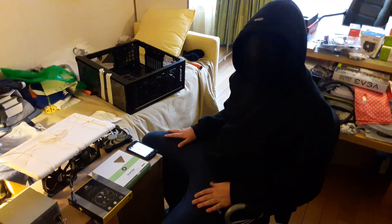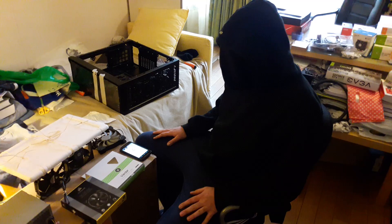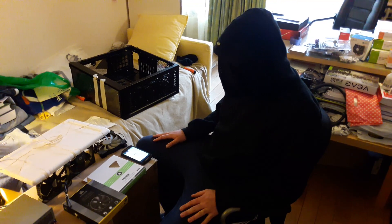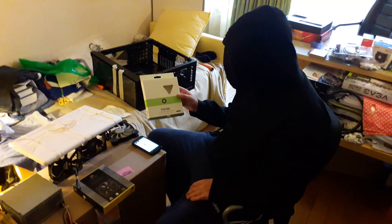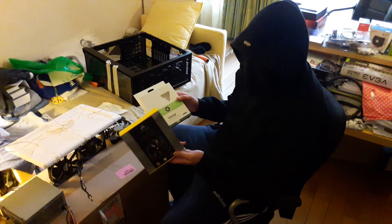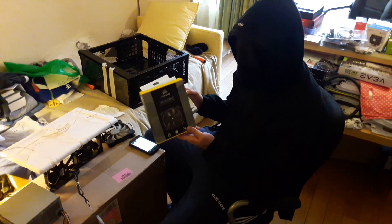Hello fellow hardware enthusiasts and water cooling enthusiasts. Today I'm going to go over the two separate fans I bought. I initially bought the Vardar 140mm fan and then I was swayed by the Corsair ML140 Pro.